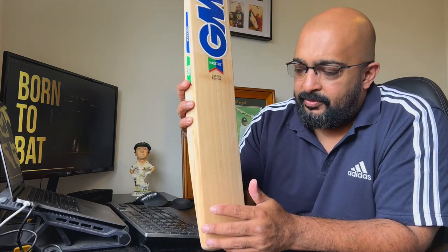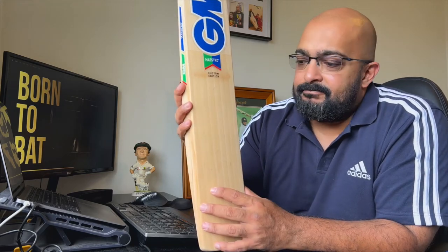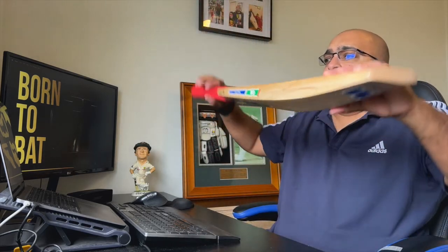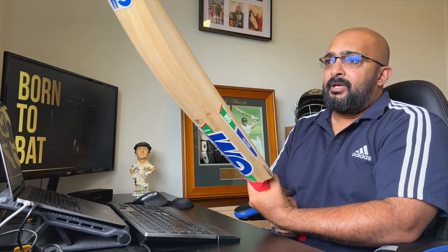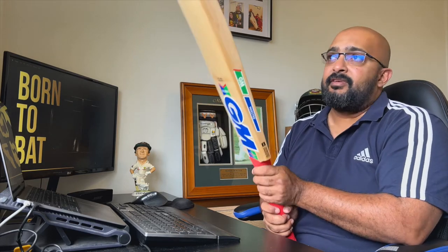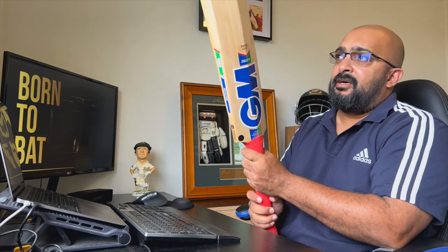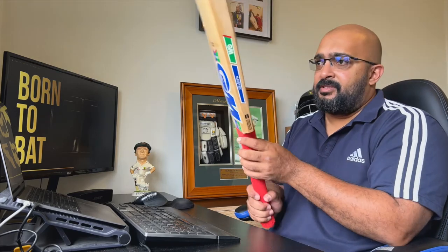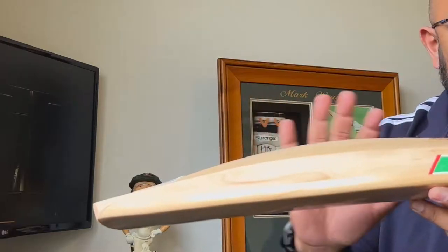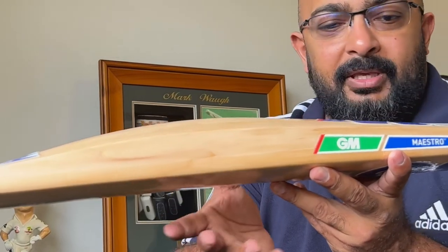I'll need to give this bat a fair bit of time in the nets doing throw downs to open it up. Personally I'm not a big fan of bats that are really hard pressed, but it's a nice bat so I just have to be patient with it — use it in a few net sessions and a couple of games. In terms of the bow, it's fairly straight with minimal bow really. The appeal of this bat is obviously the look, and what I really like about GM is the quality of the finish — it's just immaculate. There's a real feel-good factor to picking up GM bats.